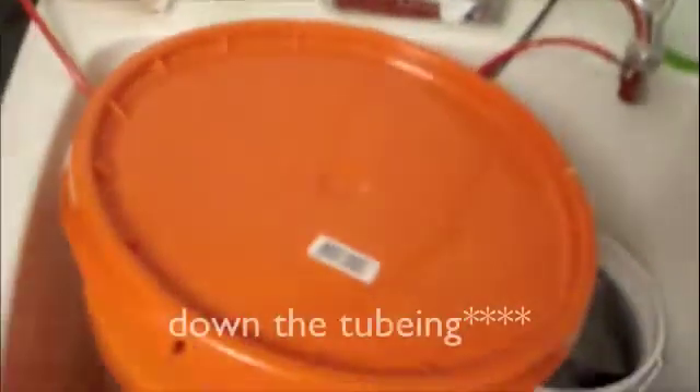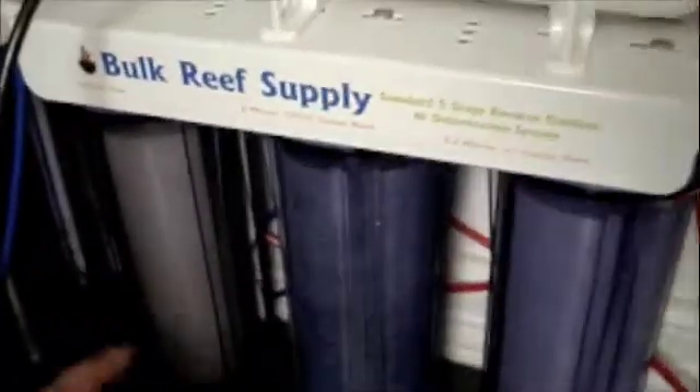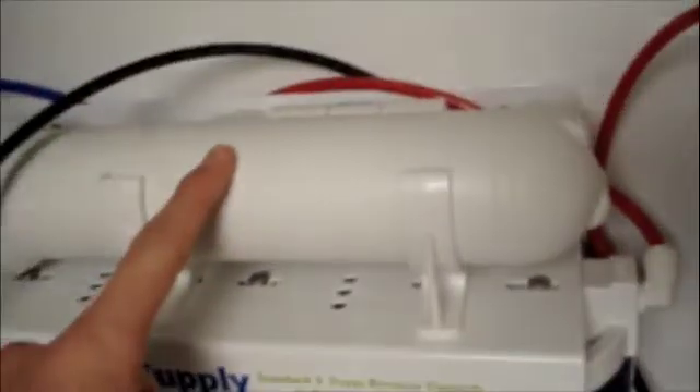As you can see, my deionization resin is almost running out — or actually it has run out. I'm going to post a video of me changing it, so stay tuned for that. From there the water goes all the way down this line and into this bucket here.